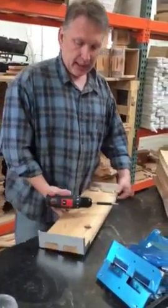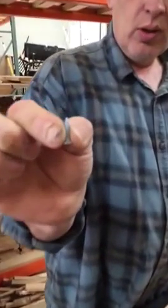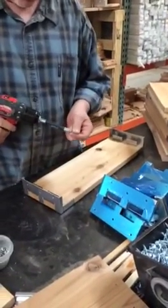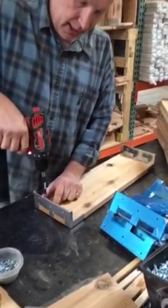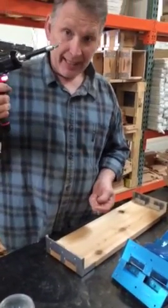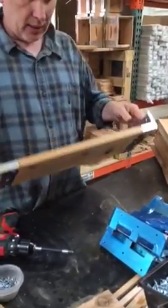These screws that I'm putting on the inside are going to be hidden. These ones are a tapered head screw, so that once the next panel goes in, it fits tight. It's always nice to use a drill bit that's magnetic, because it's hard to keep screws on the end. So, that's one panel.